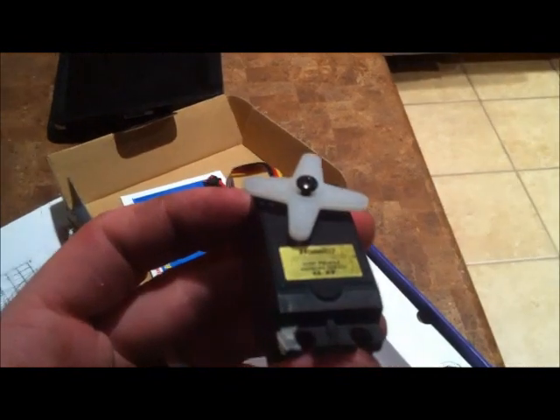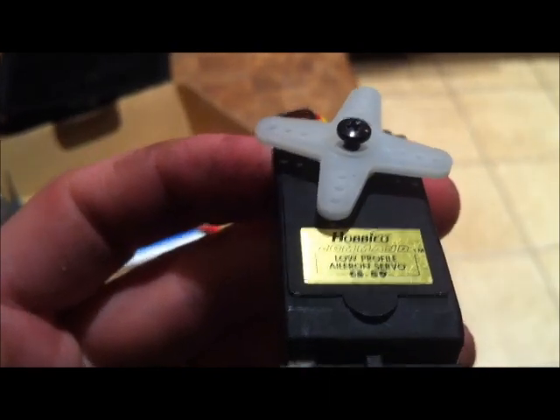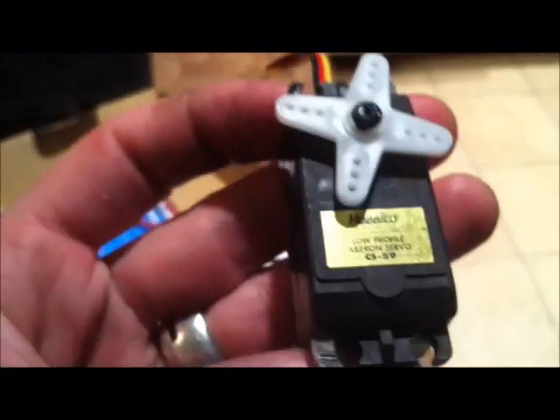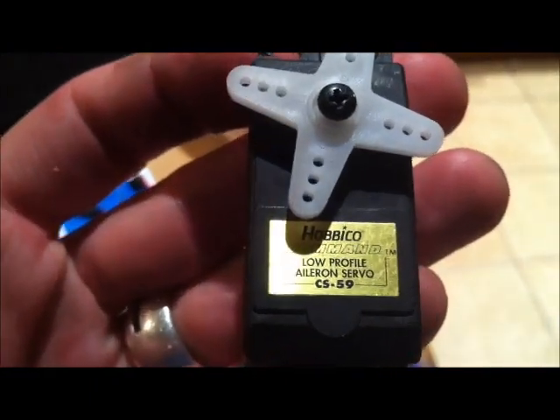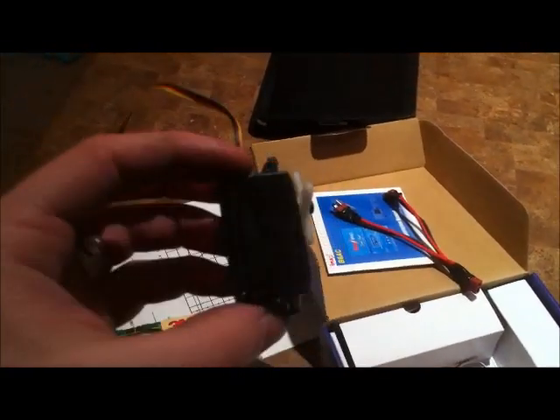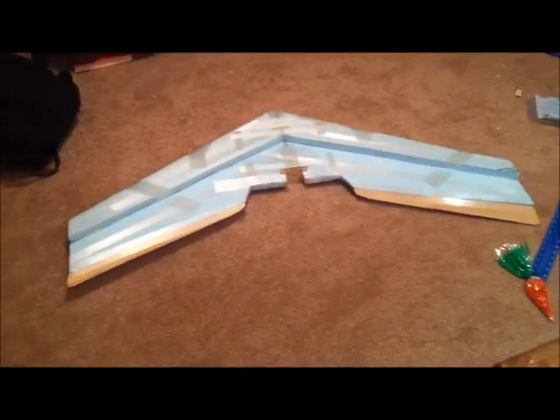The servos I'm using were some free servos my buddy snagged for me — Hobby Co. CS59s. They're specifically aileron servos because they're low profile, pretty small in height. I don't know the torque ratings, but they work. They were free, and they're bigger than my HS55s, which I thought I'd need since I'm moving some pretty big elevons.